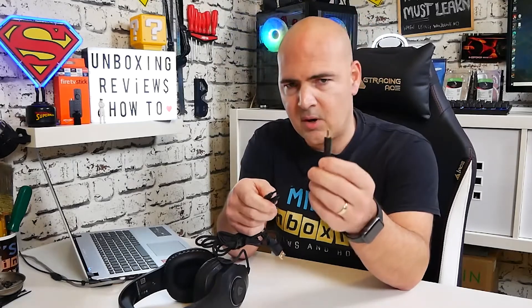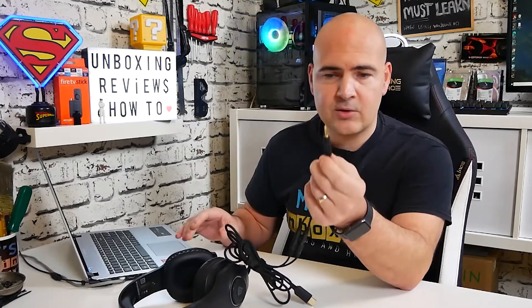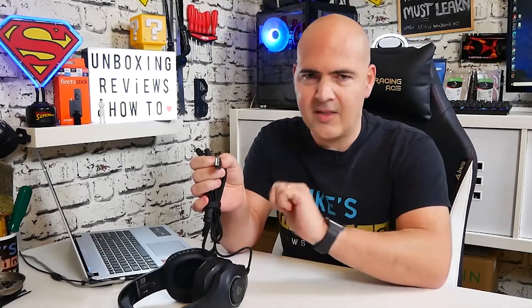You might be thinking: what if I don't have separate headphone and microphone jacks? That's taken care of in the packaging — there's an adapter included. You plug each of the two jacks into the adapter and you get a single TRRS connection, so you can plug into things like a Nintendo Switch, Xbox, or a laptop with a single port. Note that the USB connection does not carry any audio at all — it is purely for powering the RGB lighting, so don't try to use it for sound.